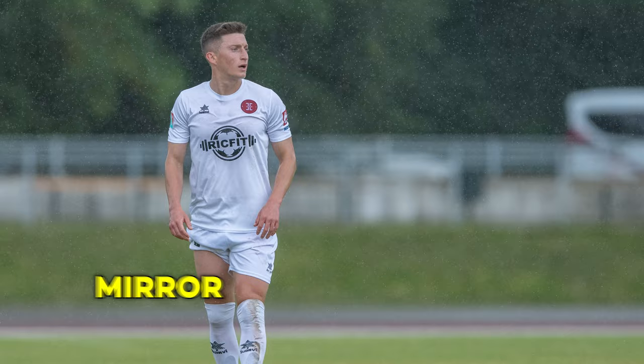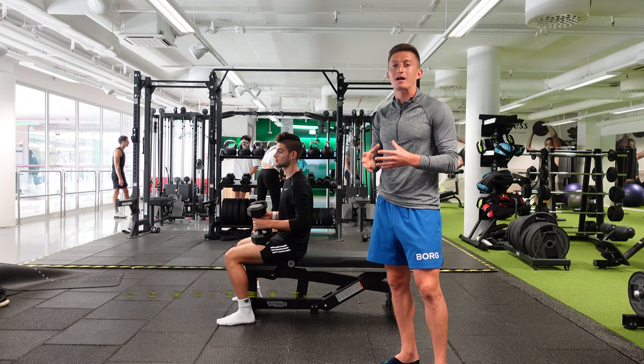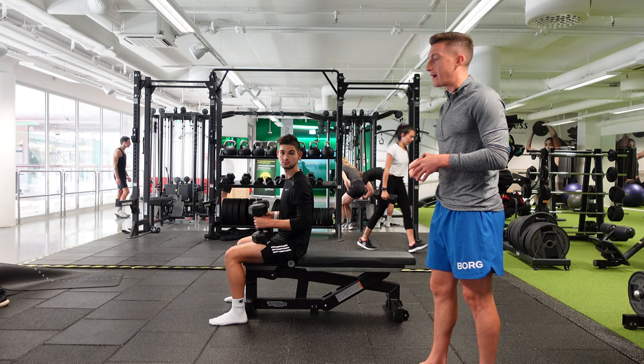Because when you look yourself in the mirror and you throw that jersey on for game day, you're going to be feeling fresh, feeling confident — which is going to improve your ability on the field. When you're confident, you have the ability to play riskier balls, riskier passes, take more risky actions. We'll talk more about how upper body training helps footballers after we complete the exercise.